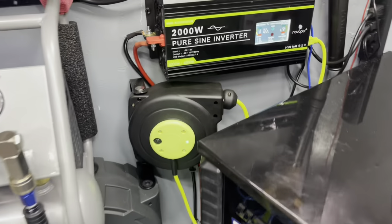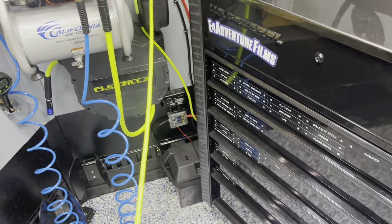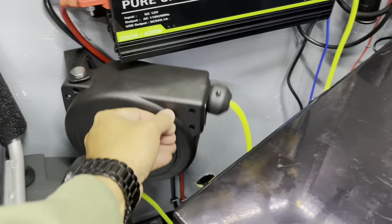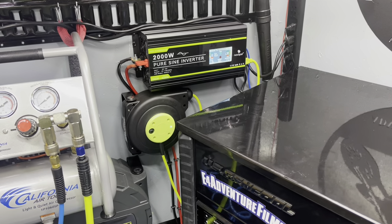I also installed this reel, and it swings out — I think 25 to 30 feet — which is nice. So if we're working on something outside of the trailer, like we have a bike on a bike stand or what have you, we can run power out to it.